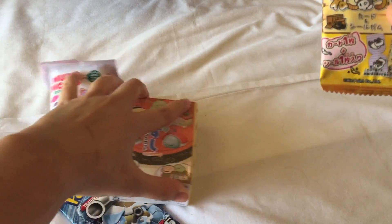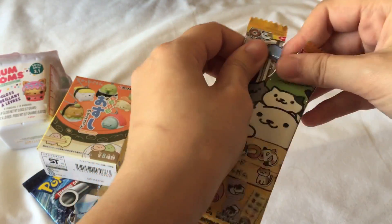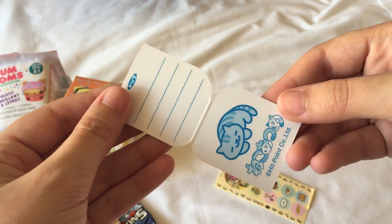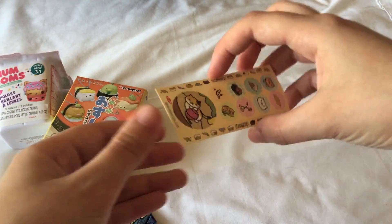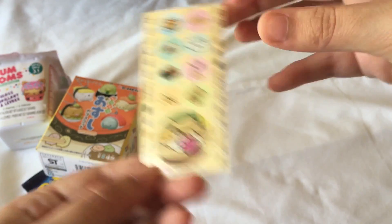So let's start with the Neko Atsume. This comes with one card, one sticker, and a piece of gum, I think. Ooh, we got this one — I'm not sure what the cat's name is, but let me know if you know. The gum smells really strong; I can smell it from here.